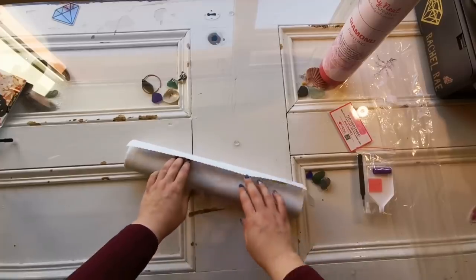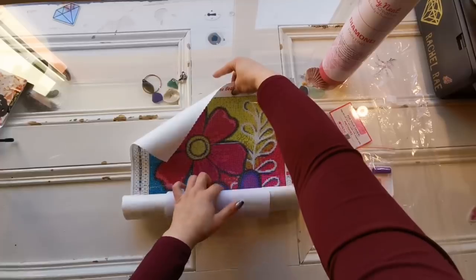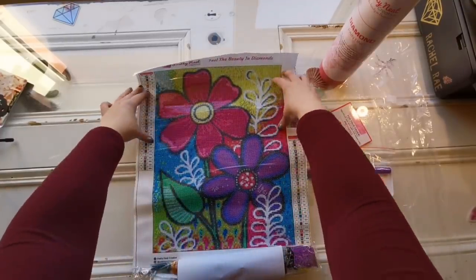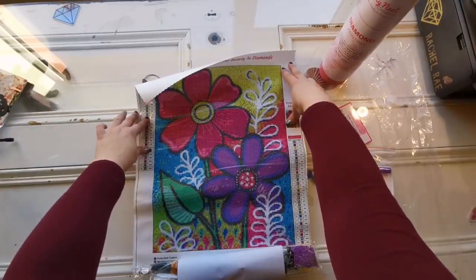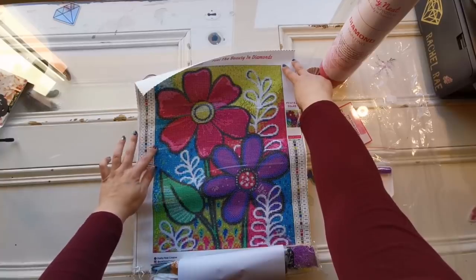All right, are you ready? I said vibrant bright colors and I'm ready to be surprised. Ooh, cool! Okay so we have some pretty daisies — or flowers. It's a 30 by 40 with 29 colors.